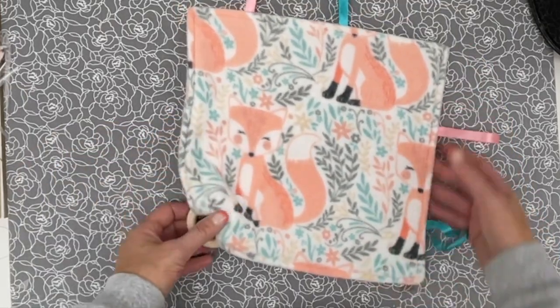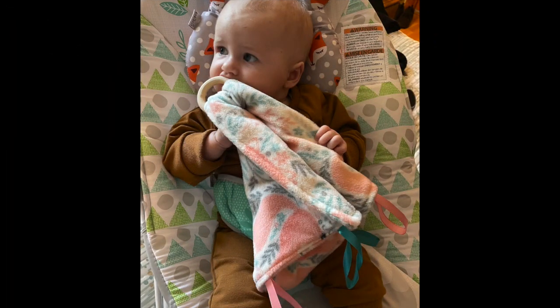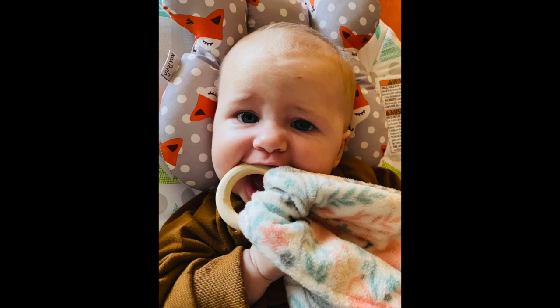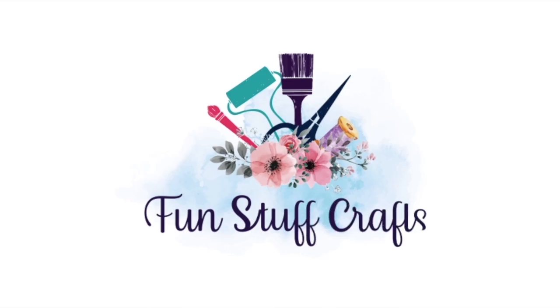I'm going to see if I can get Miss Riley to hold on to this blanket. Here's our sweet Riley — she just couldn't wait to get her hands on that blanket, loving that crinkle sound. And of course she's still teething, so she couldn't wait to gnaw on that wooden ring. Thanks so much for joining me for another Inspiration Friday. If you're looking for other DIY projects, don't forget to check out my blog at funstuffcrafts.com.